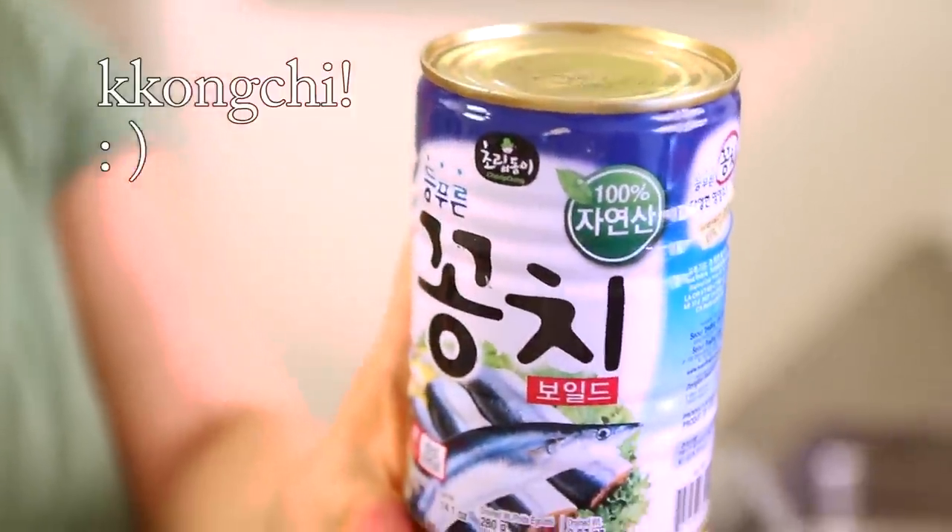Hi everybody! Today I'm going to make a very easy and simple recipe. This is made with a can of this fish named saury — it sounds like I'm sorry, it's a saury fish. It's also called mackerel pike. In Korean, gongchi. So let's start.